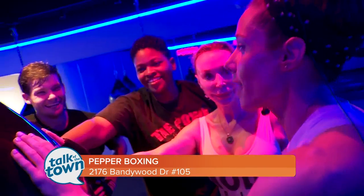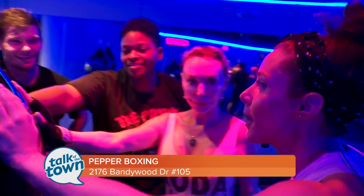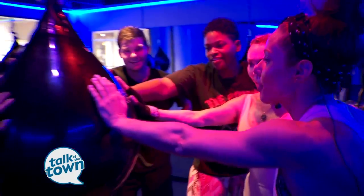Well, that sounds like a knockout. Thank you, Alex! Pepper Boxing is here on Bandywood in Green Hills, and we'll make sure we put their website on ours at newschannel5.com. Pepper — on three: one, two, three!